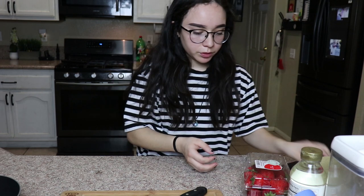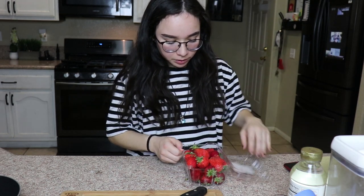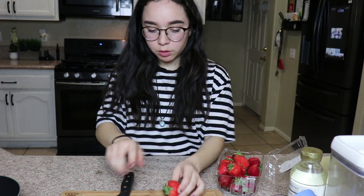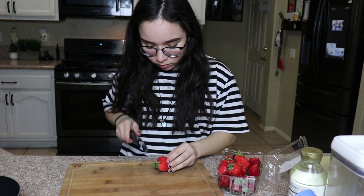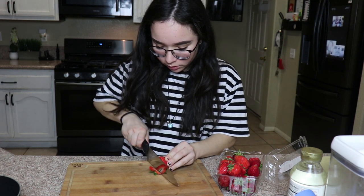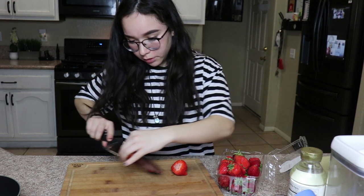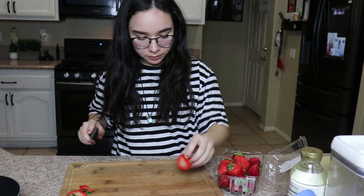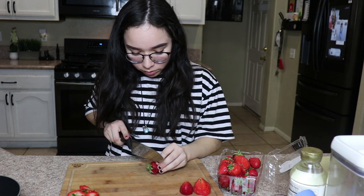First I need to cut all of the fruit. I'm gonna make enough for everybody - I'm gonna end up doing this entire thing and I'm gonna wash it of course. I hope this knife works good - yeah it does work good. They're kind of tiny but that's okay. We're gonna do cantaloupe too - we have cantaloupe, I'm gonna do half of one.